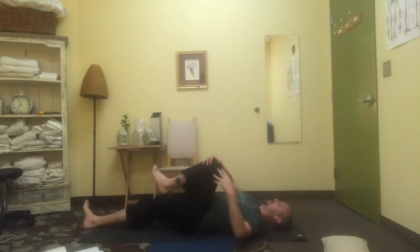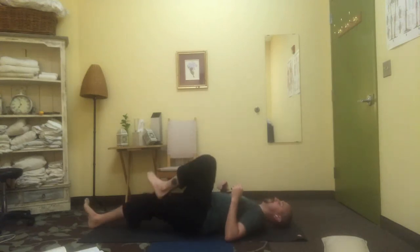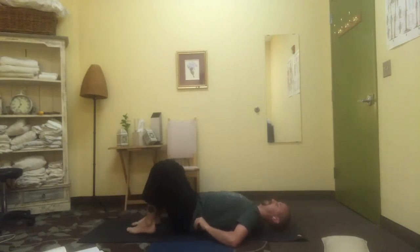Returning to that twist, allowing the deep inner body to relax. Returning to centre. Another few breaths here, again just sensing that freedom in the breath. Relax the shoulders and the spine.